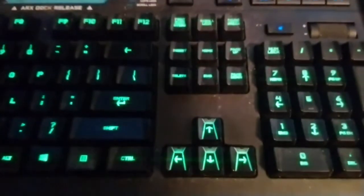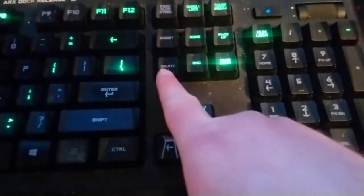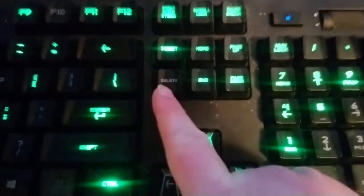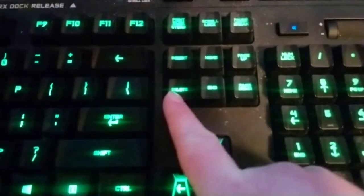Hey everybody, today I want to show you guys how to press the delete button on your keyboard — this one right here. So that's what I'm going to do, I'm going to press this button right now, so with your index finger. So that's how you do it.